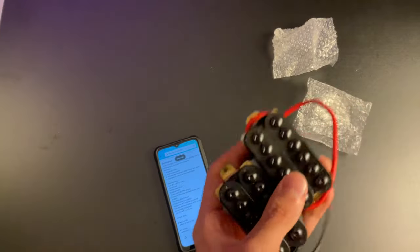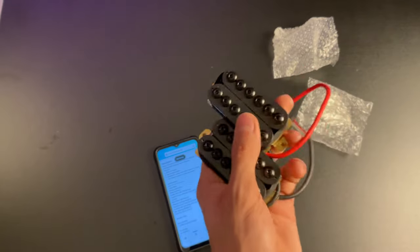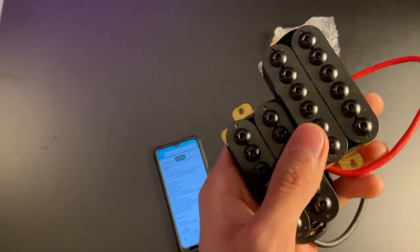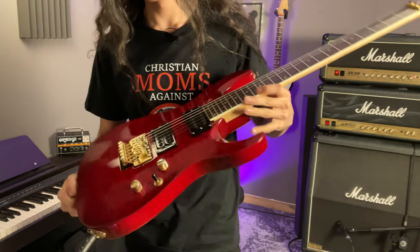I paid 20 bucks for the pair. I imagine this will be quite similar to the factory pickups you get in any really low-end guitar. So I guess all that's left to do now is put them in. I paid $19.95 for these. I overpaid.